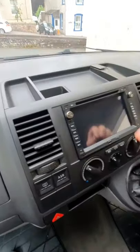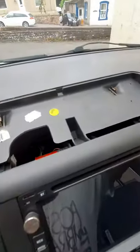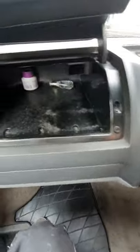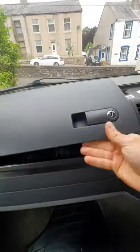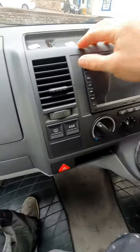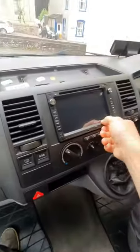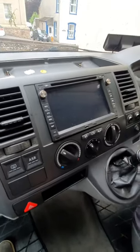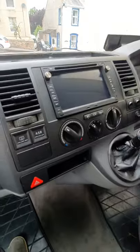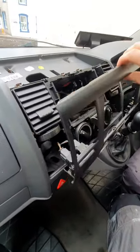All you do is whip that off, and then there are two Torx screws here and there. Then to get the glove box out you've got one here — missing one there — one, two, three there, and then one at the back, and then the full glove box will just pull out. Also, take your radio out first; mine just pulls out but yours may be different if it's a standard one.